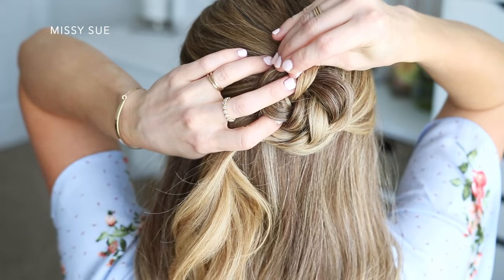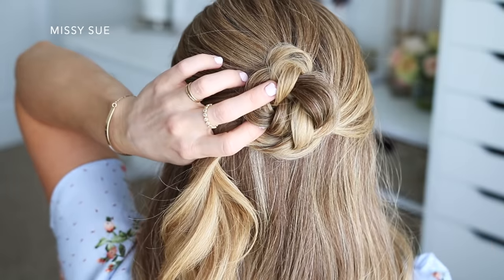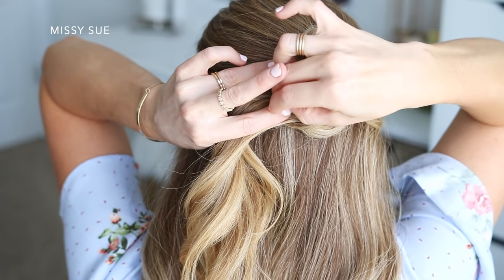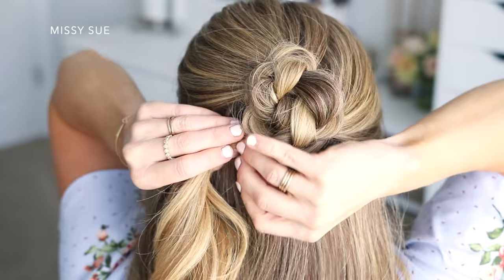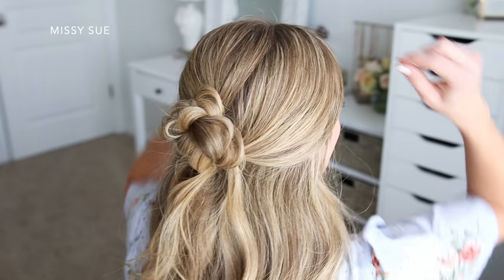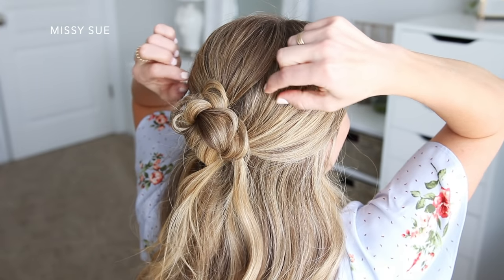Then using bobby pins, I'm going to pin the bun in place. I'm just grabbing a few hairs with each bobby pin and sliding them underneath the bun so they don't show. Use as many bobby pins as you need until it feels secured against the head — I probably used about four or five.